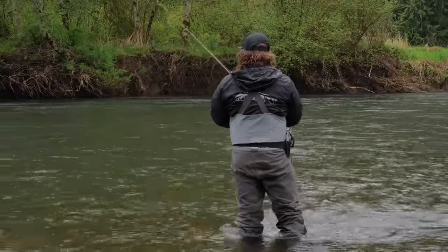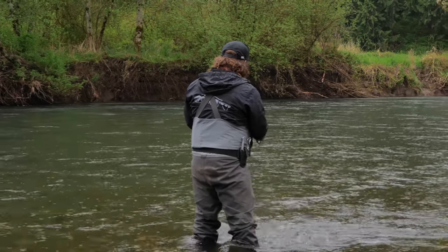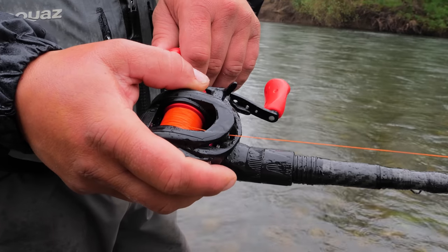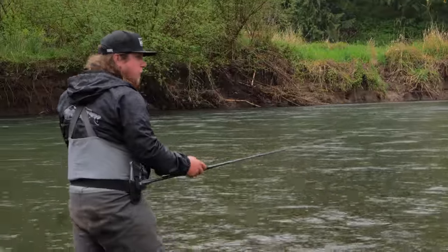For the third cast, go all the way to the other side of the river. Pull that line tight, tip down, pointing right at your spinner and swinging it straight across. I'm barely reeling — I've probably reeled three cranks this entire time. Let the current do all the work. Pick a spot with a fast current, relatively consistent depth across the river, and structure for fish to sit behind that you can target with each cast.